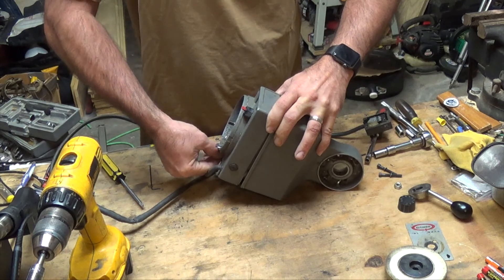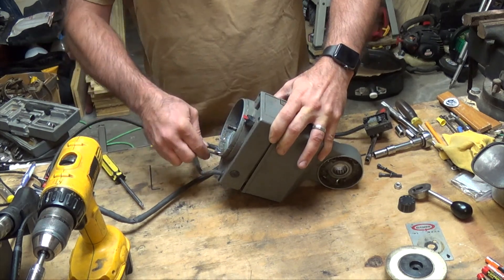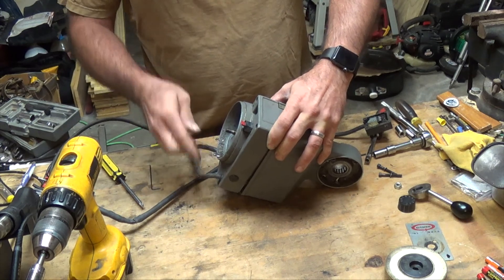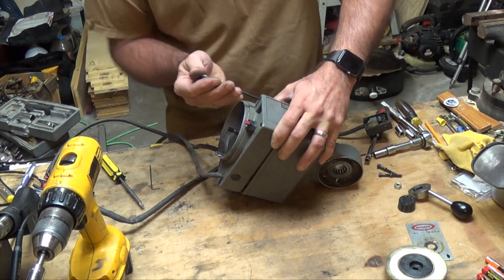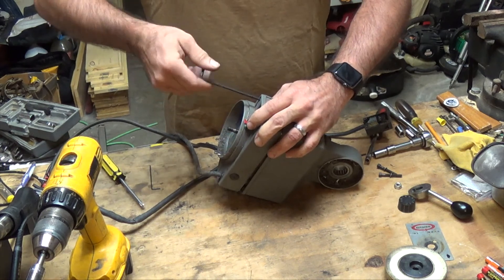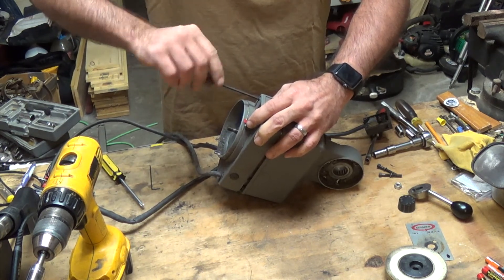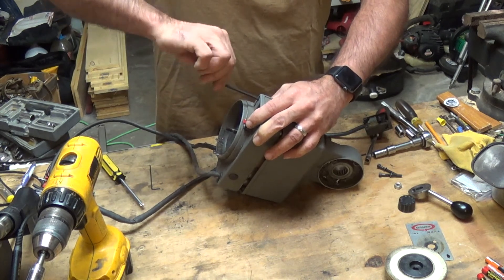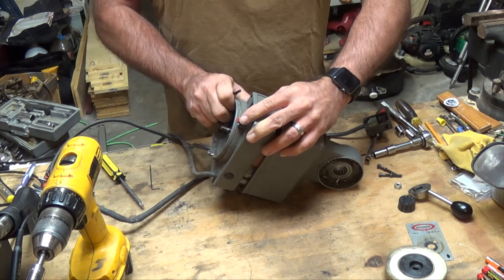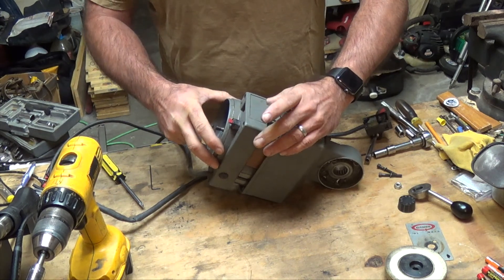I can feel a spring load on this, so as we take it apart just need to pay attention to that. Make sure you're holding it together and letting it loose ever so gently so things don't fly apart. That pretty much applies to everything. You can see right here it's already just popping loose — so it's definitely got a spring load on it.